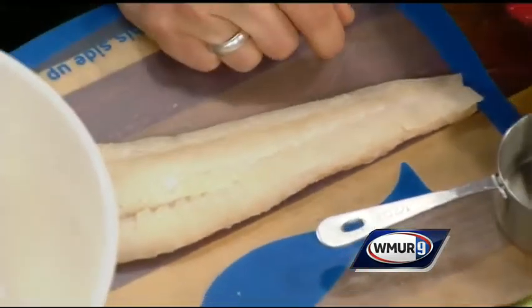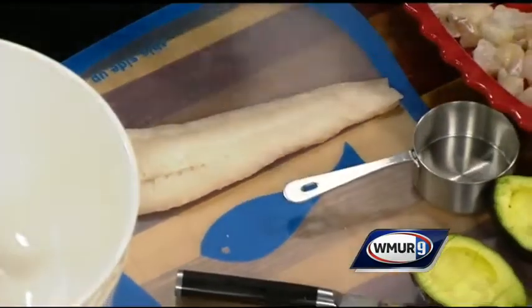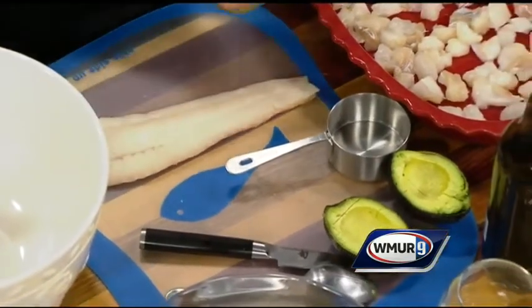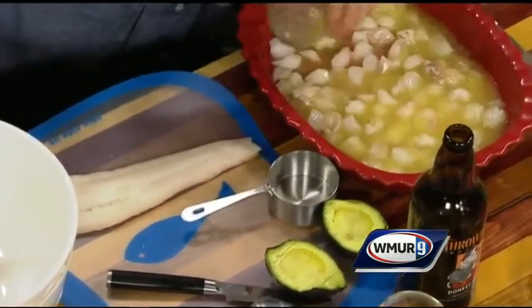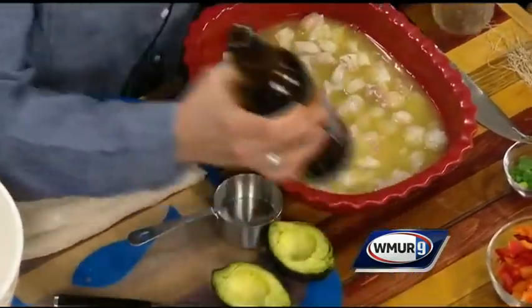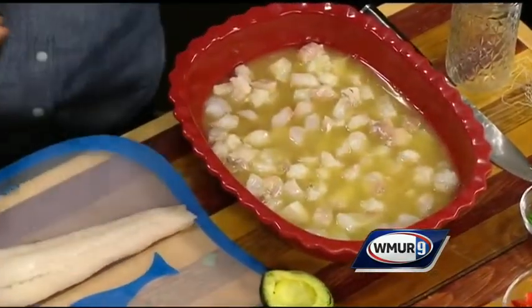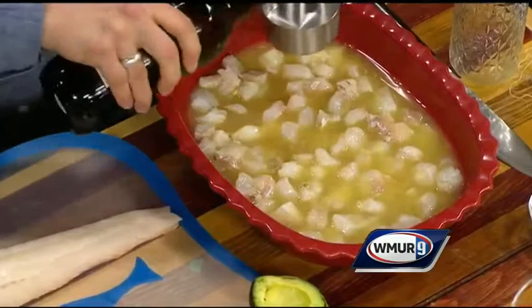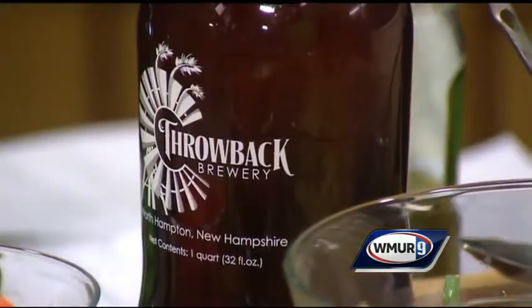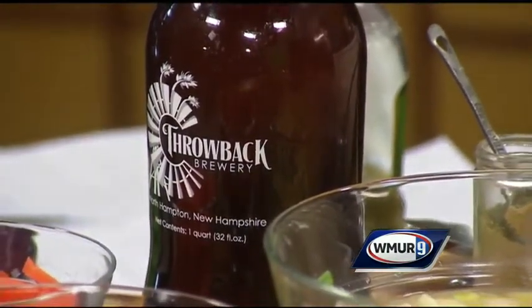Traditionally limes or lemons. I have a couple of limes that I juiced, a couple of lemons that I juiced, and I juiced one orange. We are going to take that and pour it over the fish. And since it's New Hampshire Craft Beer Week, we have to take some beer. This is our Double IPA — it has some really nice citrusy notes to it. I'll do a little measuring here: half a cup of that in there. And then we are going to generously salt and pepper that.